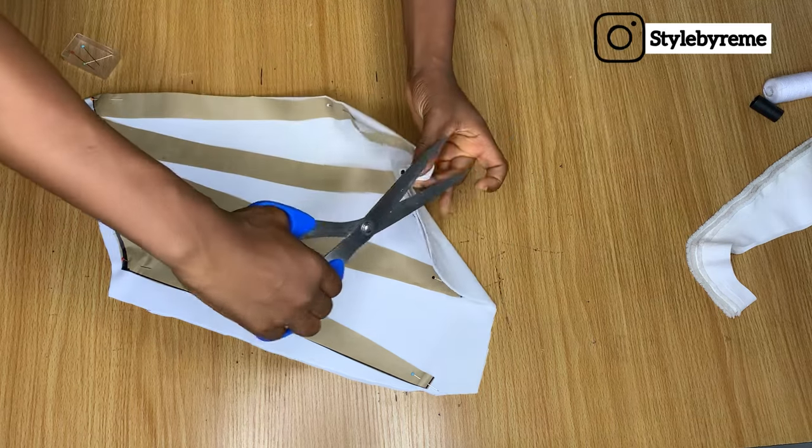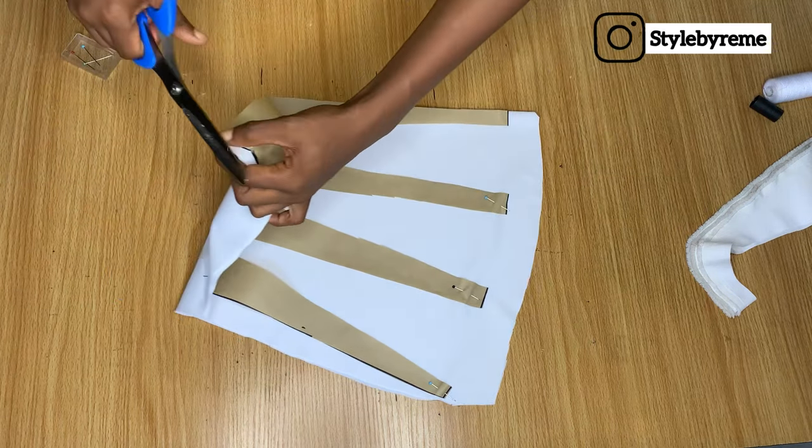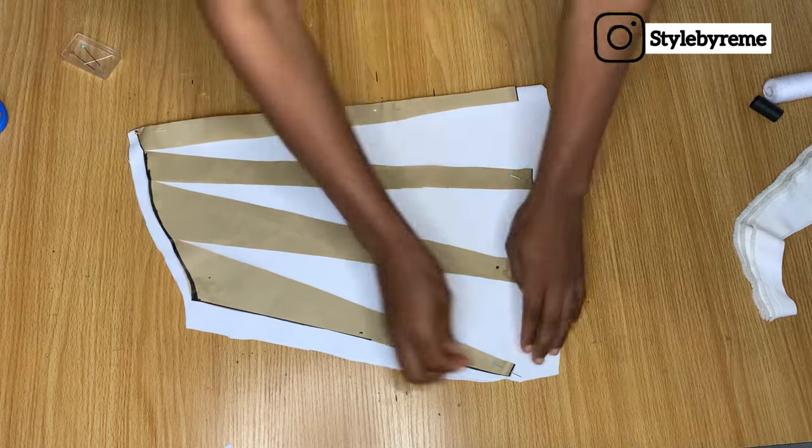I'm going to make a notch here at the middle, both at the top and at the end. I'll be needing this later when I'm joining the sleeve to the dress and to the band.